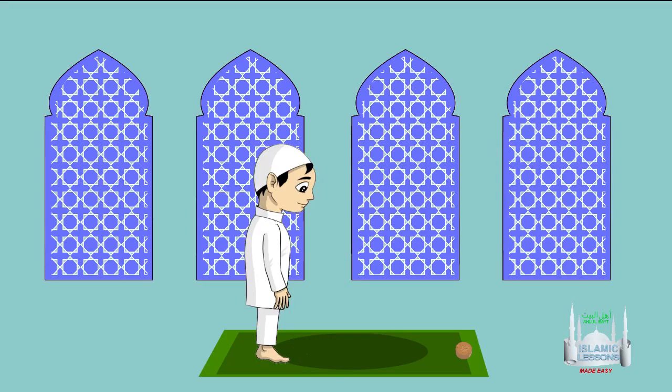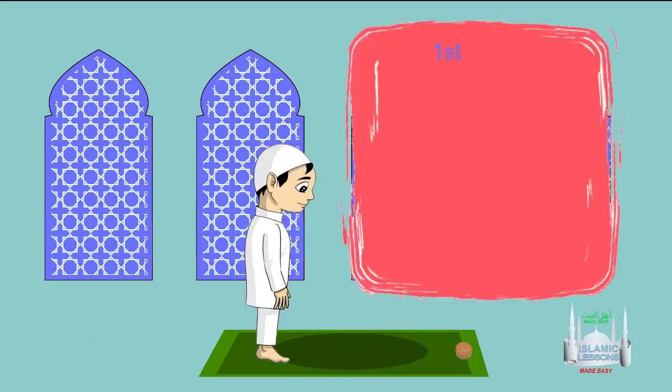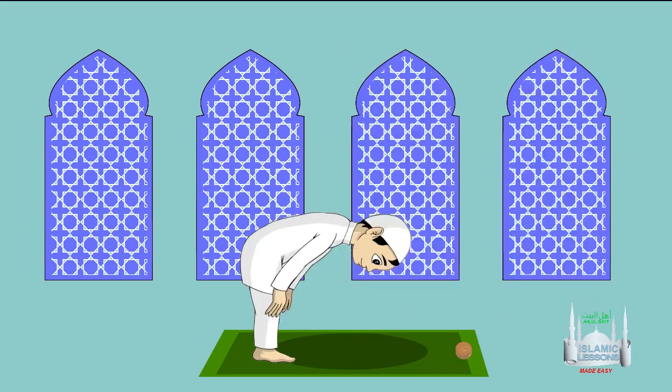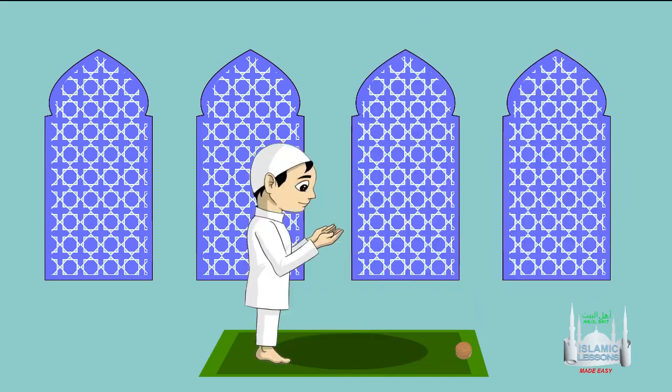Now perform this prayer one more time. After Surat al-Fatiha, it is recommended to recite Surat al-Nasr in the first raka'a, and in the second raka'a recite Surat al-Ikhlas after Surat al-Fatiha. Recite all the required tasbihs as previously mentioned.